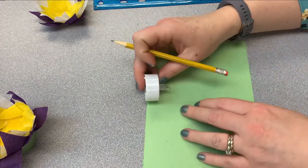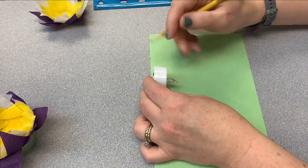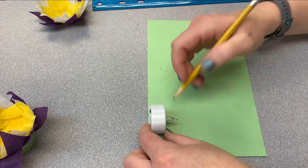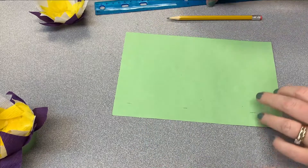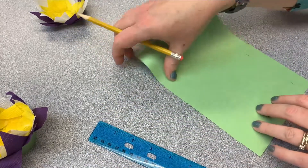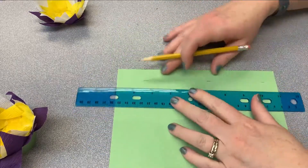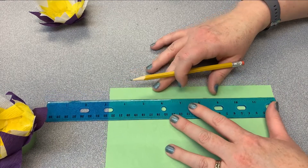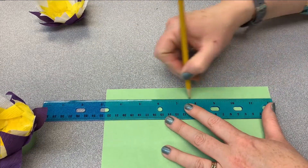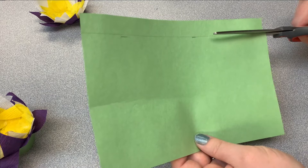Line the bottom of the tea light up with the bottom of the paper, and make a mark at the top of the tea light — do that in a couple of different places on the paper. Then take your ruler or a straight edge — even the edge of a book or another piece of paper folded up against the edge — and draw a line across. Line it up with the marks you made at the edge of the paper and draw a line all the way down. It's not exact, but it should be enough to cover the bottom of the tea light. Go ahead and cut that strip off.